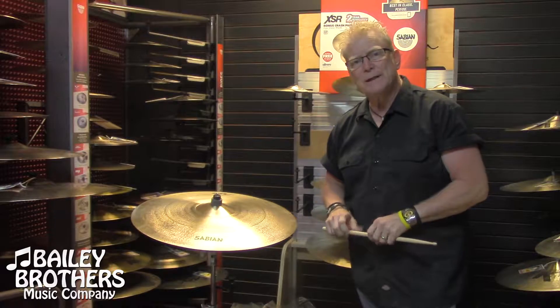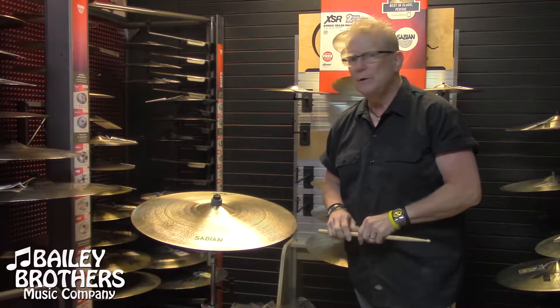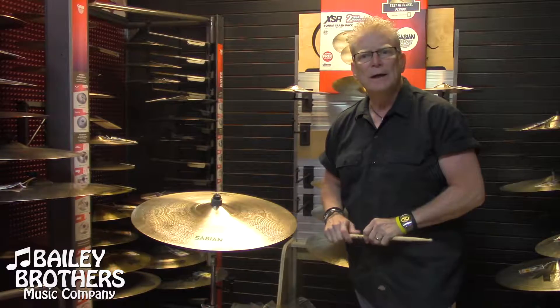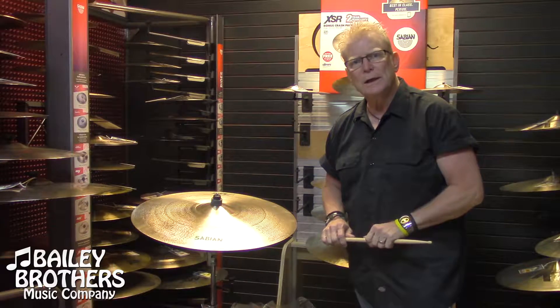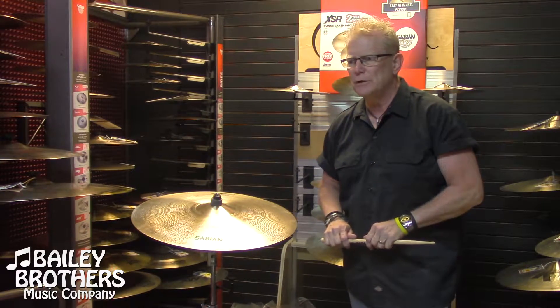Hey everybody, Rick Murray here with Sabian Cymbals and I am at Bailey Brothers in Birmingham, Alabama. What a great music store. The drum department here is just absolutely amazing and Louis Ross has done a fantastic job. He's also done a fantastic job supporting us and we're very grateful for these guys, Clay and Louis, for really sticking with us. They've got a great inventory of Sabian Cymbals and we're going to talk a little bit about some.